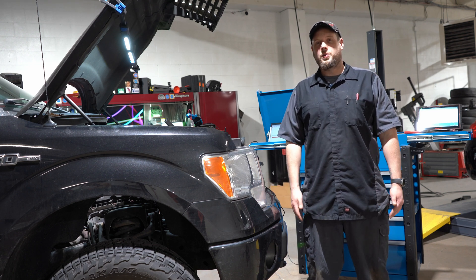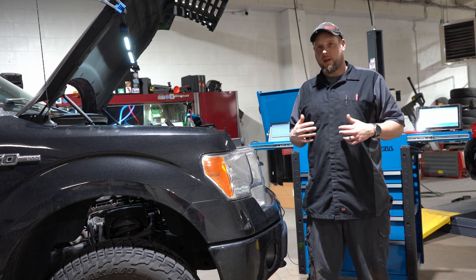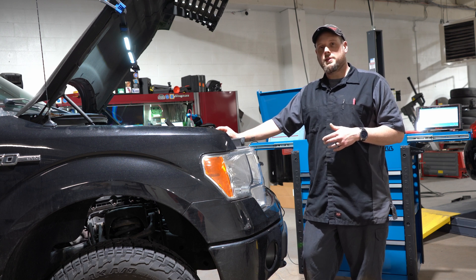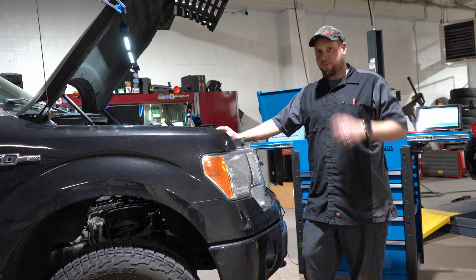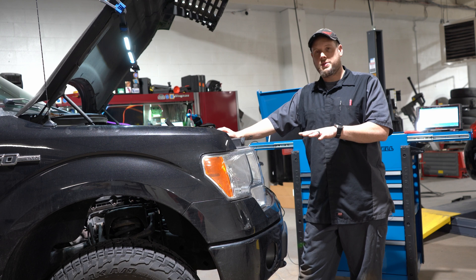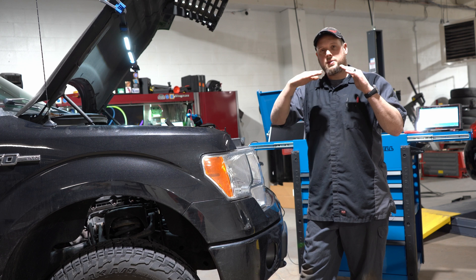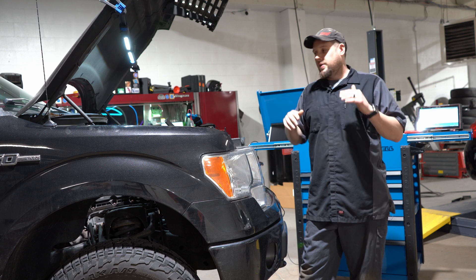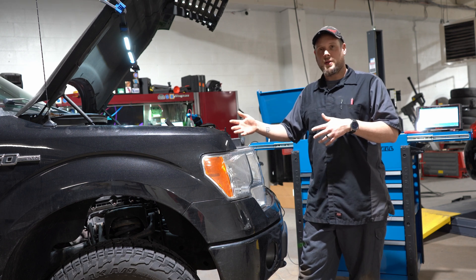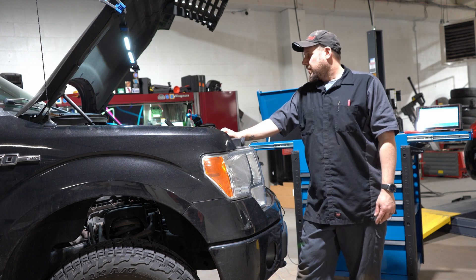These steps are going to help you see the problem without having to actually unhook anything. The first thing I would do is grab a relative compression test — it's called RC for short. On trucks like this you can just hold the gas pedal down and crank it, and it won't send any fuel, and you'll get a waveform. If one of the spikes is below the other spikes or it's flat, then you have a bigger problem than just swapping the plug and coils, so you kind of save yourself some time.